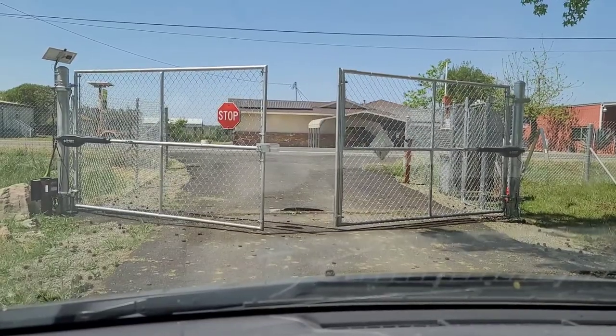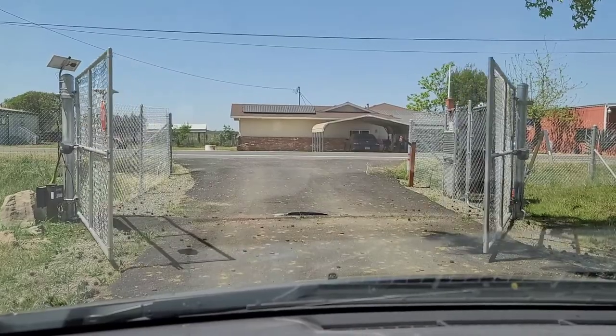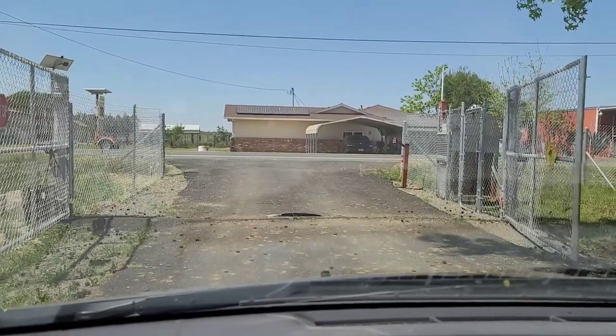The gate is going to open, then it's on a six second time delay to allow me to leave, and then I like to sit and watch it close.